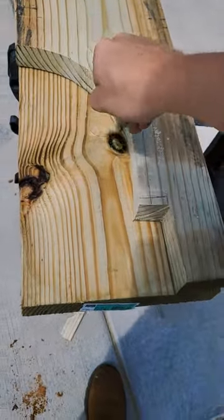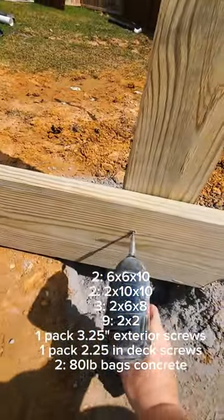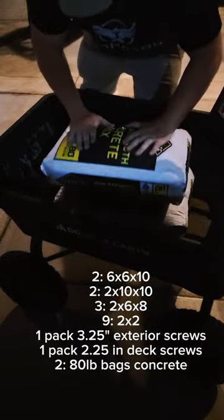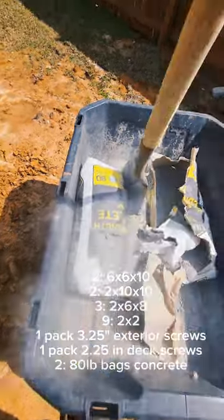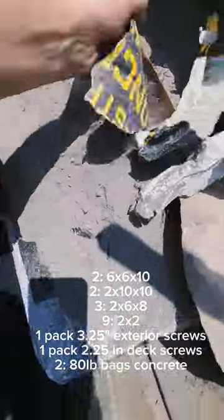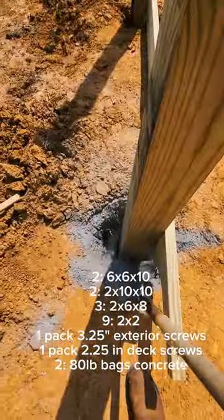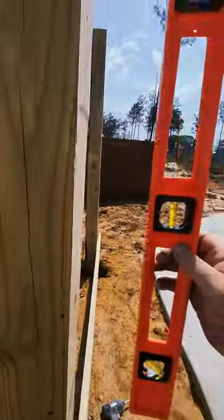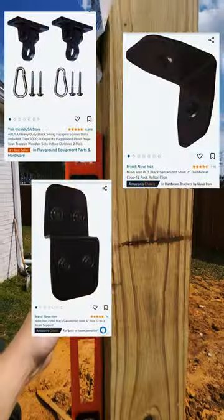The materials list includes two 6x6x10 posts that we sink about two feet into the ground with 80-pound bags of concrete. There are 2x10x10 ledger boards that we cut out the design and just trace that onto the next cut, and then there are 2x6s above that and 2x2s on top of that. The thing that really brings it together are the hardware pieces we purchased off of Amazon.